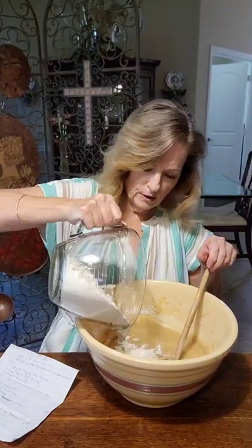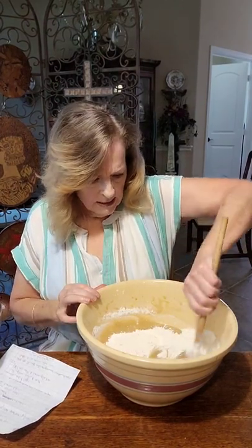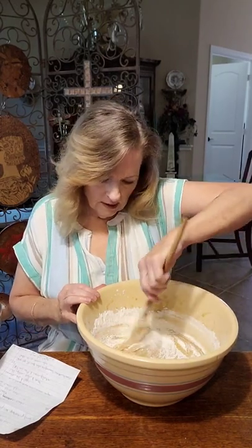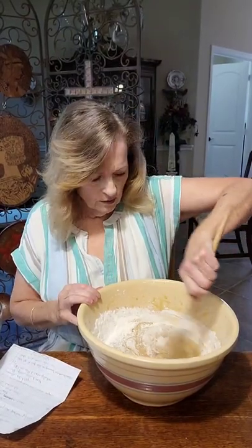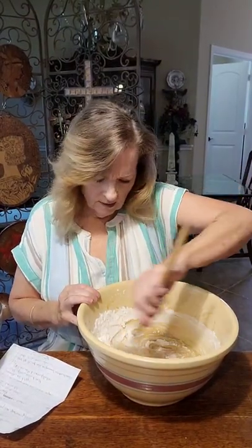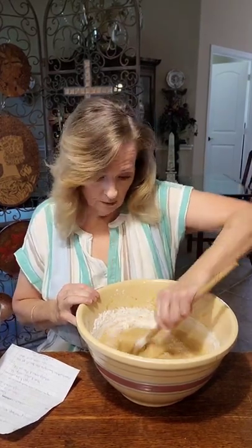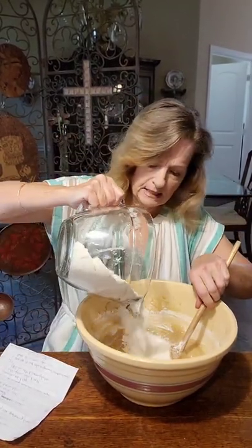It's funny - when I say the word 'utensils' I always think of my precious brother Kevin, who we all love so much. He's no longer with us, but he was so funny. One day he wanted a fork and he couldn't think of the word and said, 'Do you have any eye-tensils?' I just thought that was so cute, because if you think about it, they really are eye-tensils - you're the one using them, not u-tensils! So we're getting that flour mixed in there pretty good.